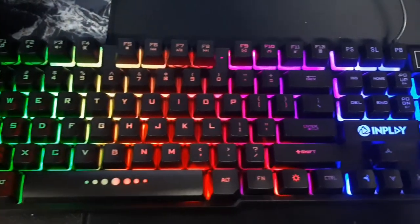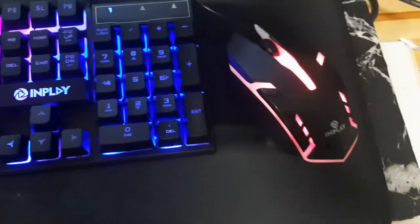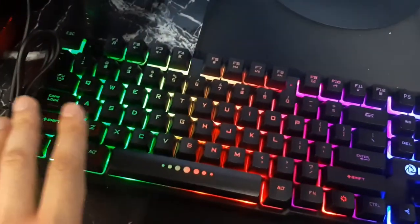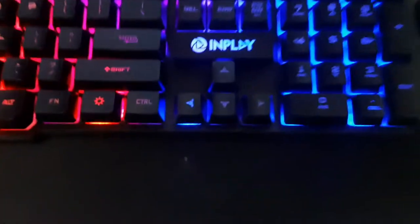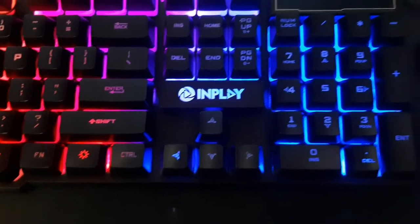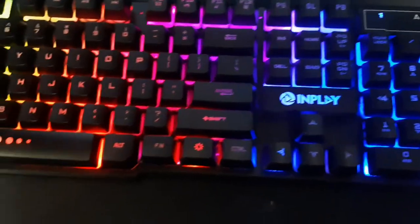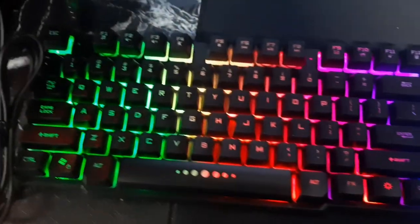Here it is — it actually looks quite nice. And here's the mouse; it changes color too. We have greens, yellows, reds, pink, purple, and blue at the side. Now, if you want to turn the lights off — maybe it's the morning — you can just press this, and boom, it's off, then it's on again.